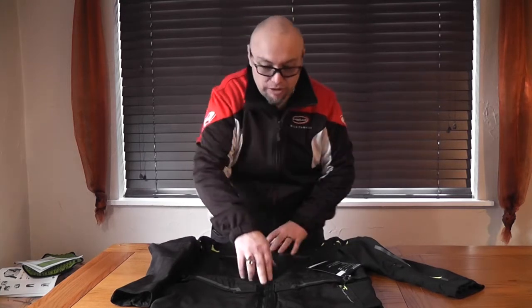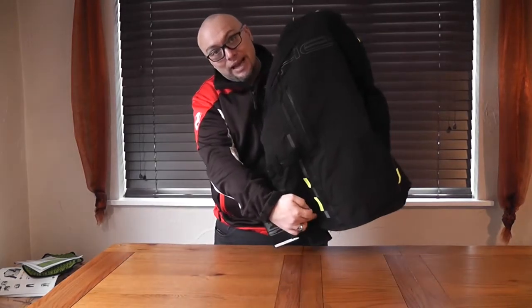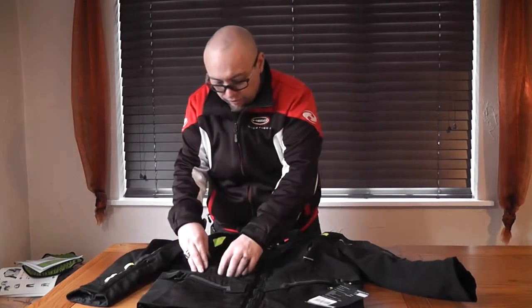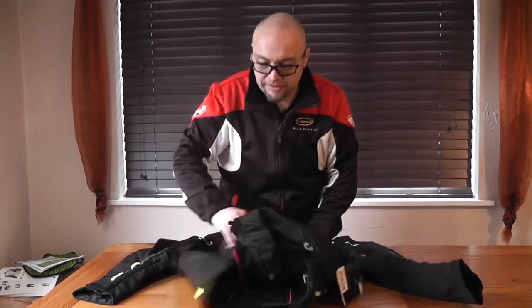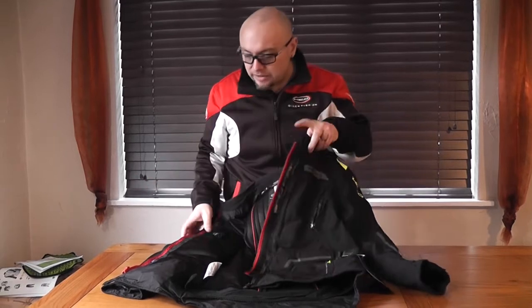It runs down the front in these two tubes here as you can see, and it runs down the back in the two tubes down the back, so you can HLS it. It's got vents in the front at the top of your chest. It's a Z-liner construction so it's guaranteed waterproof for two years. Inside here it's got the air dam as standard, as all of the jackets do.